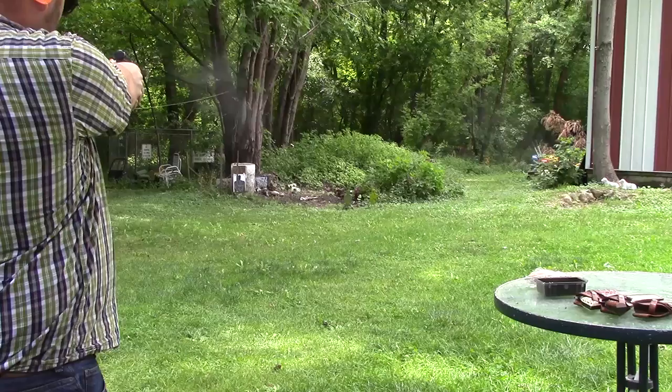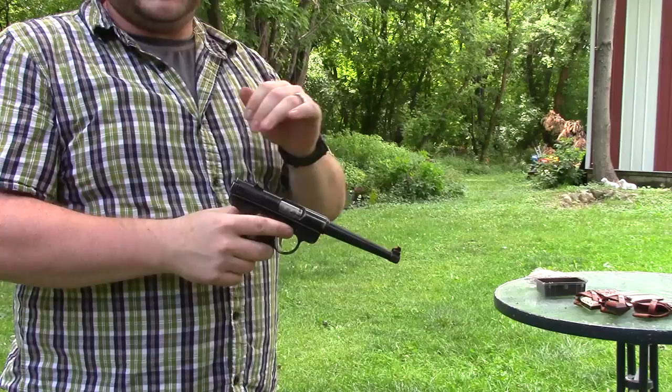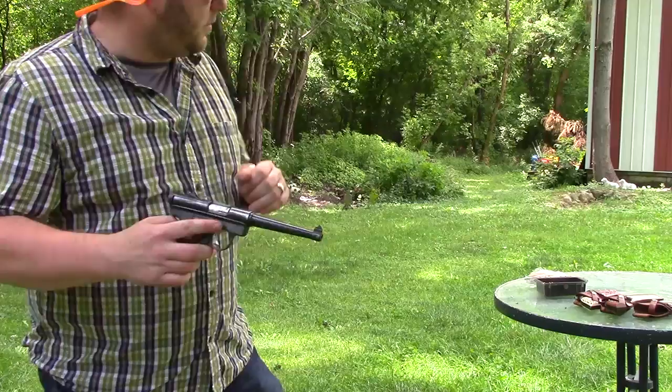I'm going to throw a few rounds downrange. This was a pretty decent pistol — it got Ruger his start. If you ever see one of these cheap, I recommend grabbing it. But I'm not actually talking about this pistol today; I was just giving you a little bit of info about how Ruger started.